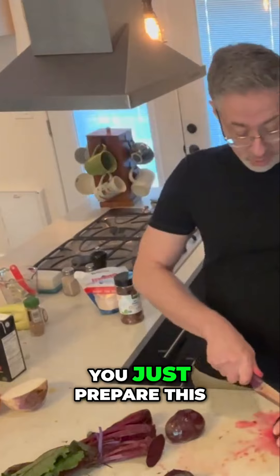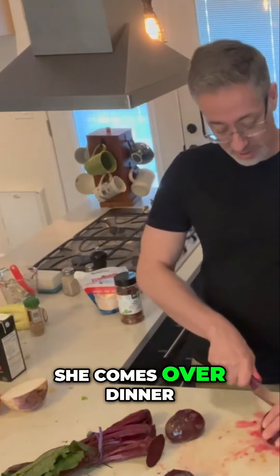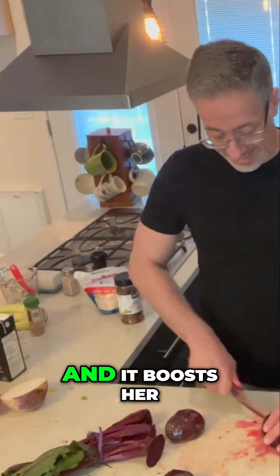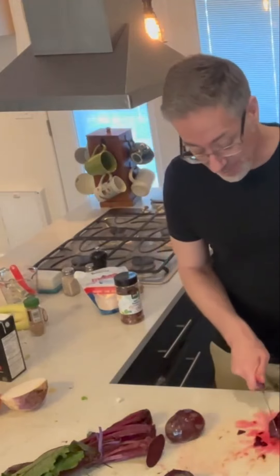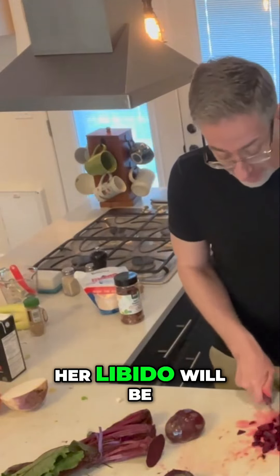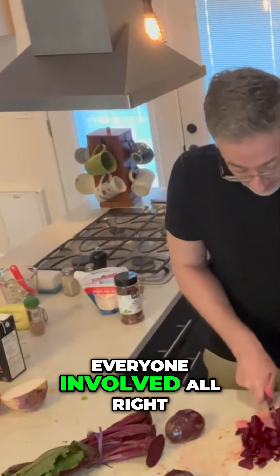You have a girl coming over, you just prepare this in the morning. You don't even have to worry about it when she comes over. Dinner will be ready and it boosts her blood flow as well. Her blood flow and her libido will be helped by this as well. So that's only going to help everyone involved.